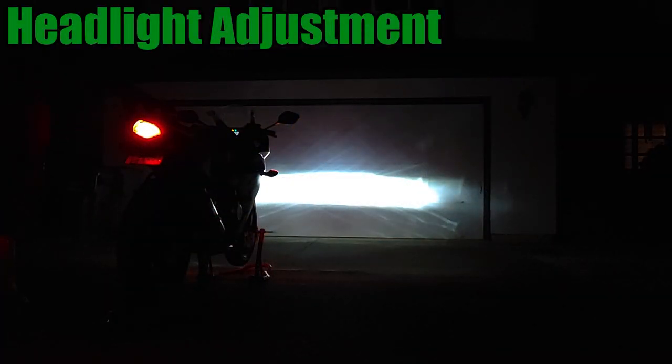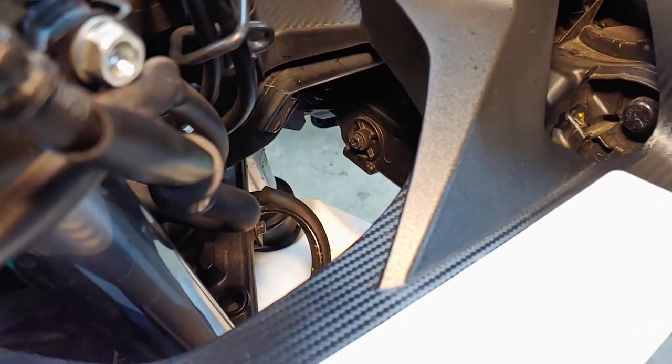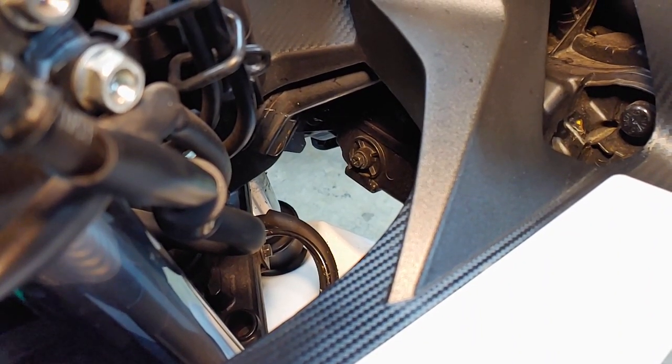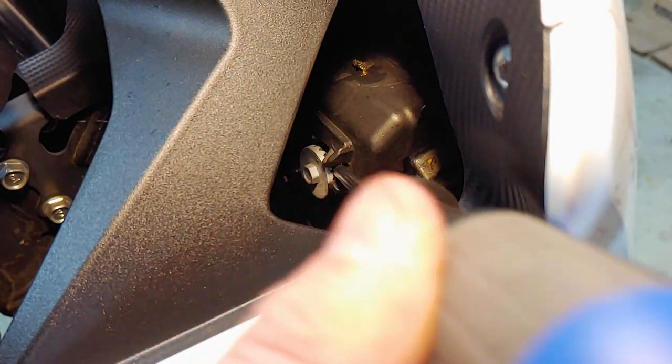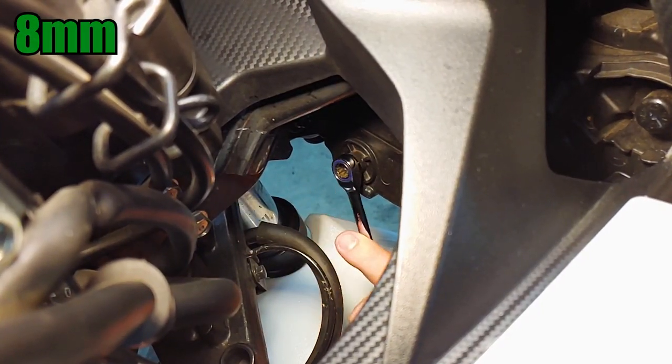The headlights should be adjusted to correspond with your local laws with the motorcycle upright and on level ground. On my bike, each side has a vertical adjuster and a horizontal adjuster that move the low beam and high beam together. Either one can be adjusted with a Phillips screwdriver or an 8mm wrench. The exact location of these adjusters and the direction the bulb moves when you turn them varies between bikes, but it's pretty easy to figure out.